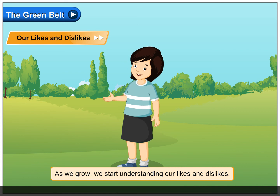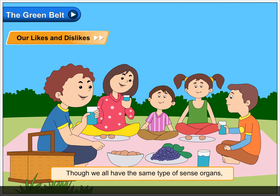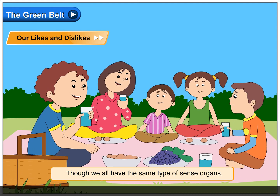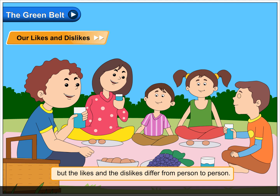Our likes and dislikes. As we grow, we start understanding our likes and dislikes. Though we all have the same type of sense organs, the likes and dislikes differ from person to person.